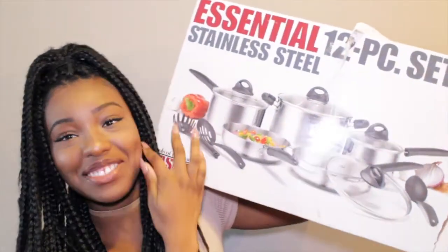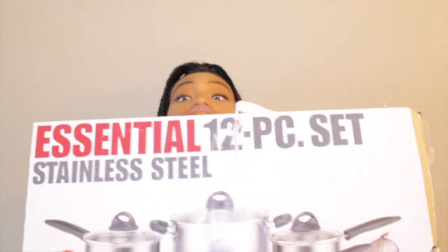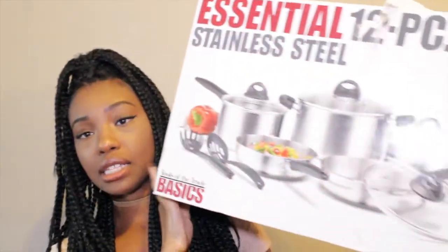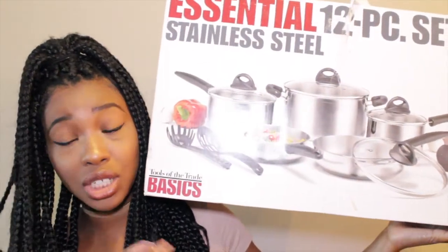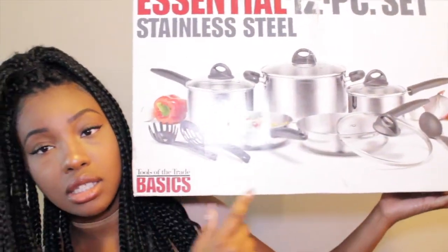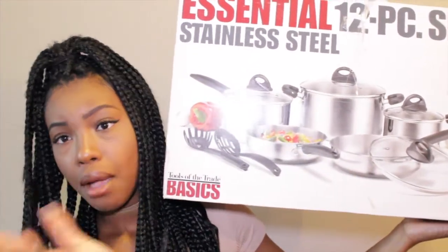Next is this — it's completely empty, I just opened it yesterday. I got this from Macy's. It's a stainless steel 12-piece pot set. My mom actually had a brand new set in her garage, so she gave me all the pots except one — the big stock pot, she kept that one. But I have everything else and they're so nice.